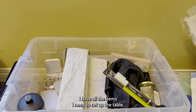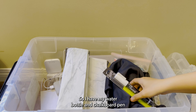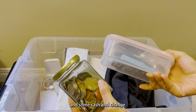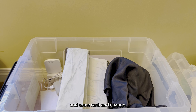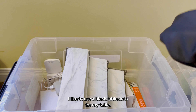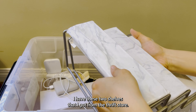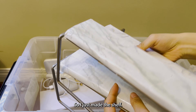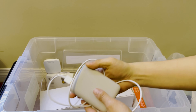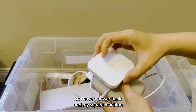In my second box I have all the items I need to set up the table. I have my water bottle, chalkboard pen, some cash and change. I like to use a black tablecloth for my table. I have these two shelves that I got from the thrift store — they are used for spice racks, so I just added marble shelving on them to place cups on. The market will be five hours so I have a power bank and my Square machine for transactions.